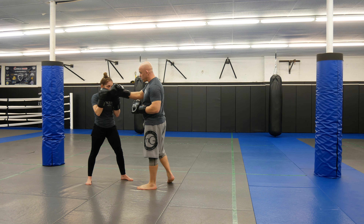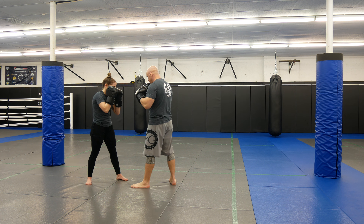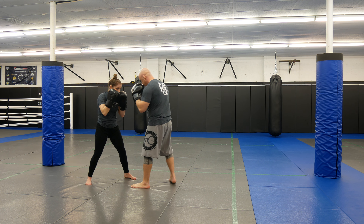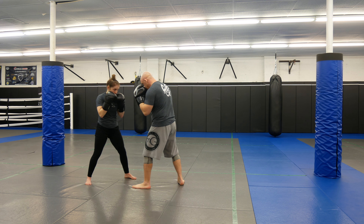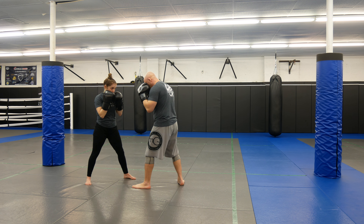You can also slip here — outside slip if I wanted. Lead uppercut, cross. Lead uppercut, cross.